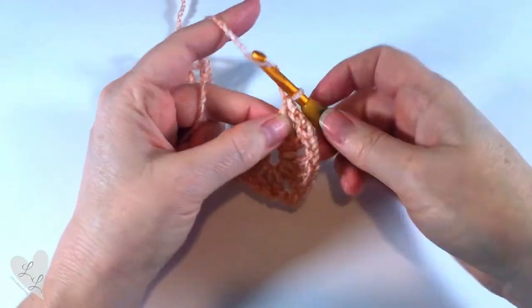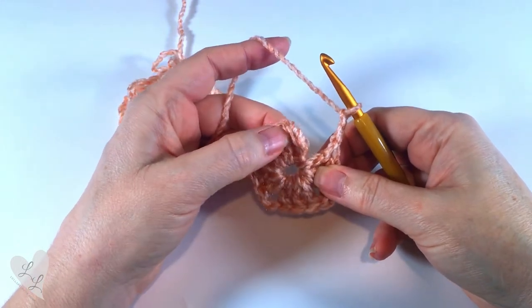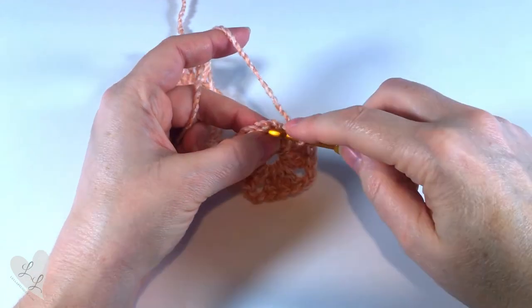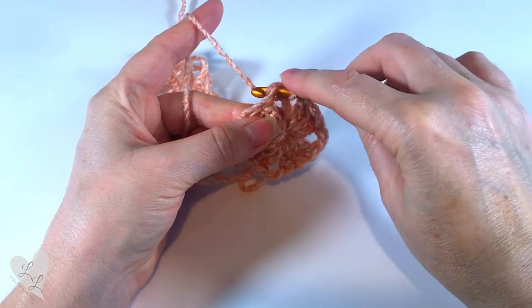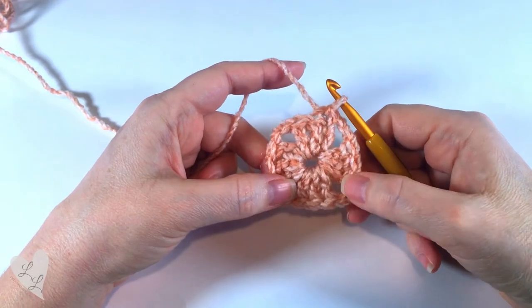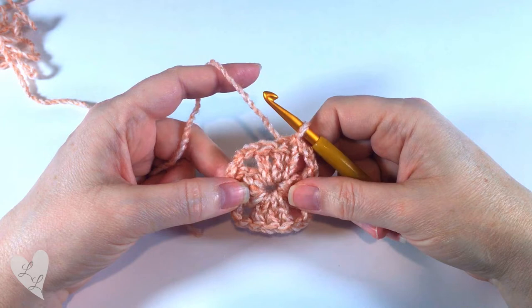Then we chain two, and now we're going to join to the top of that chain three. That chain three counts as our first double crochet. So we put our hook into the top of the chain three and then we make a slip stitch — yarn over, pull through both of those loops — and then we have the beginning of our granny square. We're ready for round two.